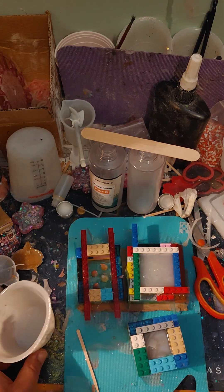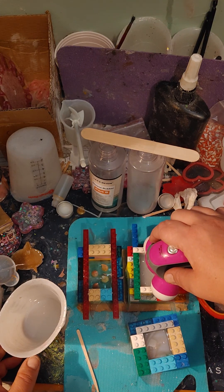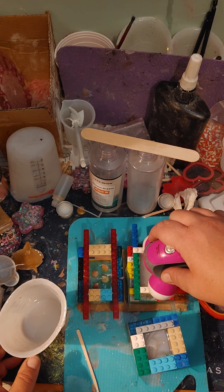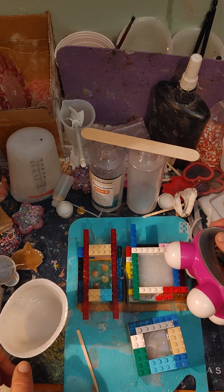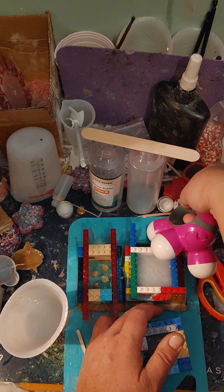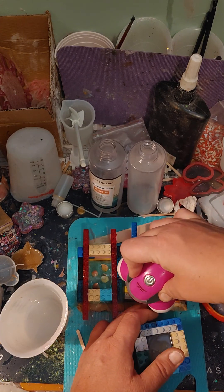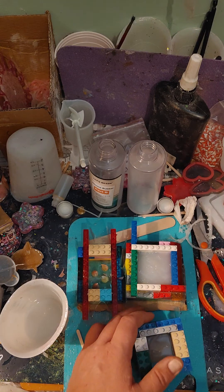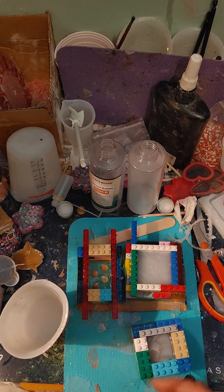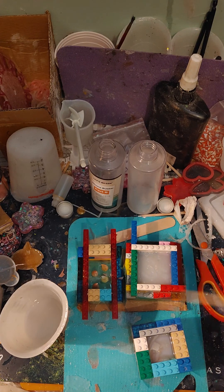And again, give it a quick little buzz here with the little vibrate, to get some of the bubbles out. Just like so. Some of the bubbles should vibrate up and out. Of course, you want to get all that.